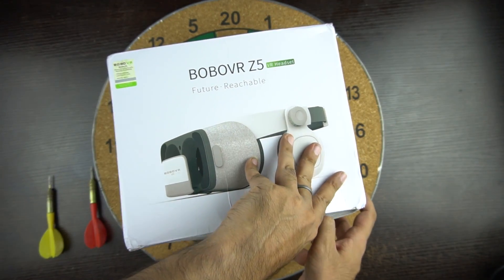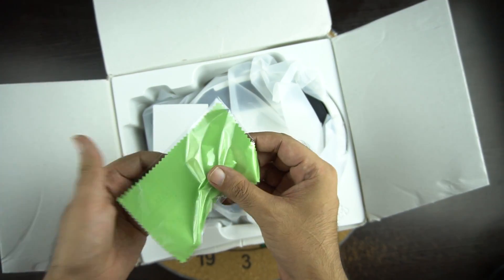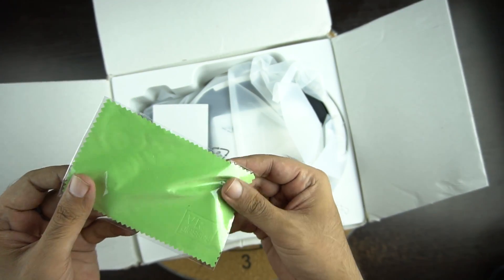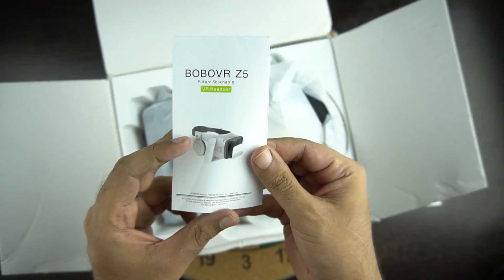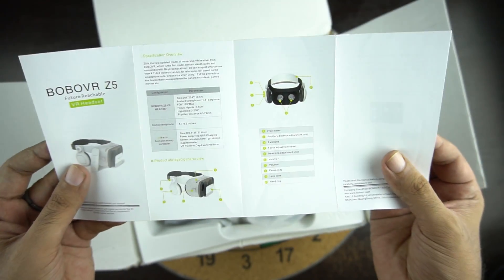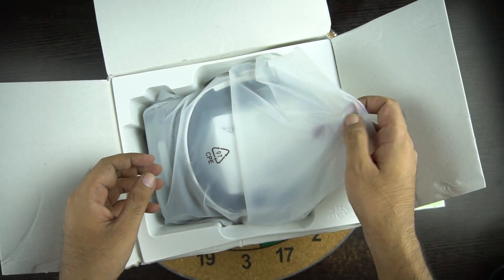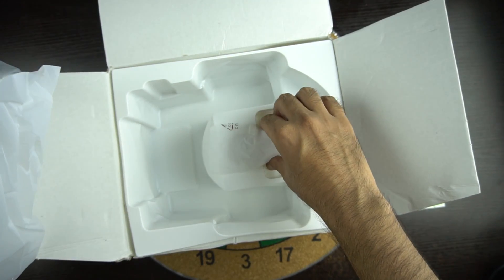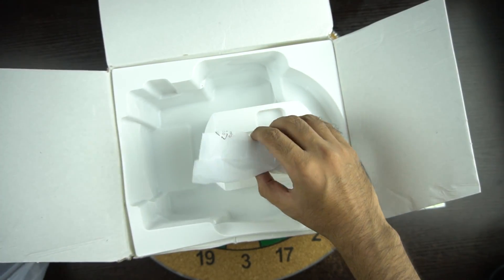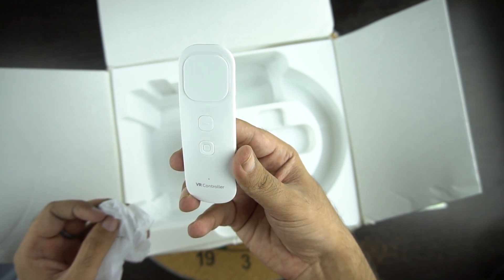So let's open the box and see what we have inside. First we get the cleaning cloth, a user manual which is in English, and here is the headset itself. Let's keep the headset aside and see what else we have inside the box. And lastly we have the VR remote control, which is rechargeable.